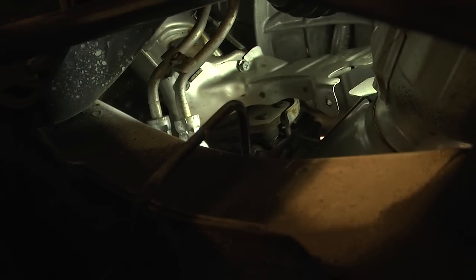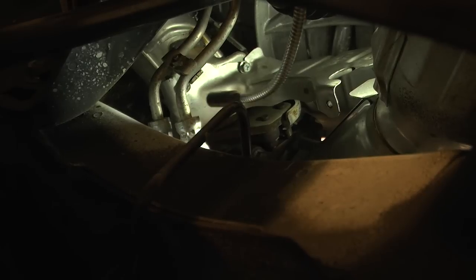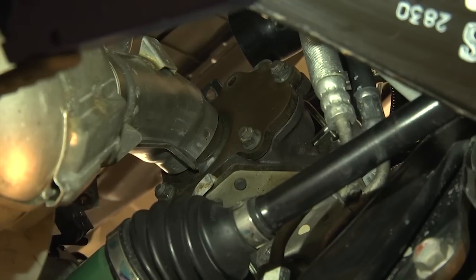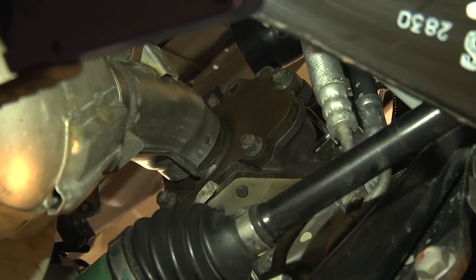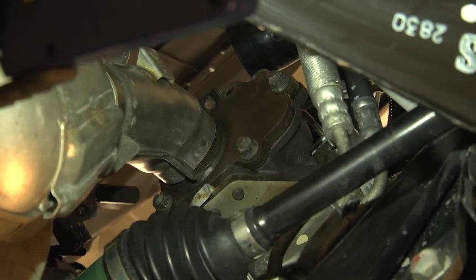Now I'm going to go ahead and remove the two 10mm bolts from the heat shield on the uppipe. Alright, now that we've got the heat shield off, I'm going to go ahead and pull off the nuts off the lower flange of the turbo.